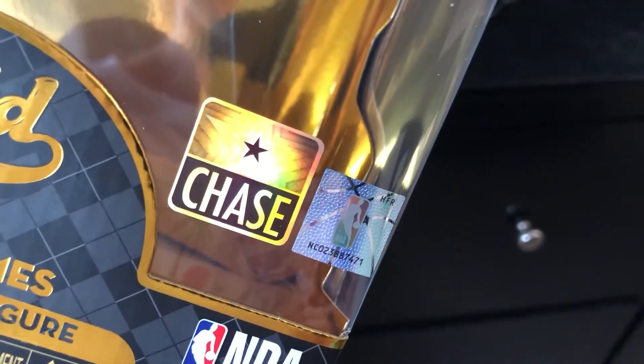The way you can tell if it's a Chase or not is right here — it's got a little star in the corner. I think the only real difference between the Chase and the standard one is just a slight difference in the color of the jersey.